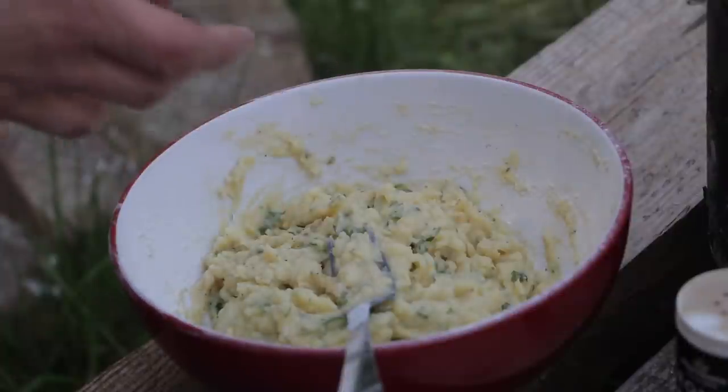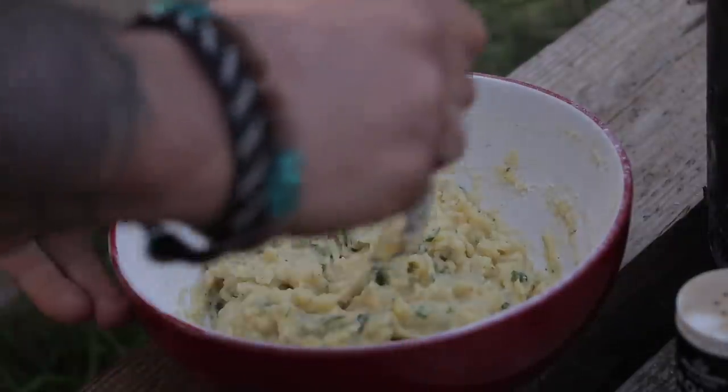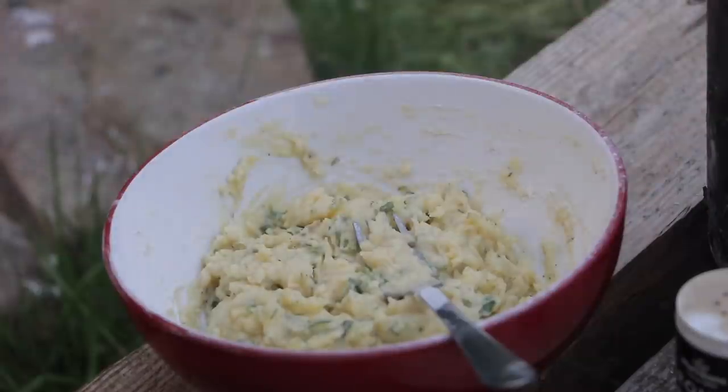Normally I would mould that into a cake and then flour it, maybe egg it, breadcrumbs — you can make your own breadcrumbs and seasoning from an old crust of bread or stale bread. But I don't have any of that, so I'm just whacking it in like that into the pan.